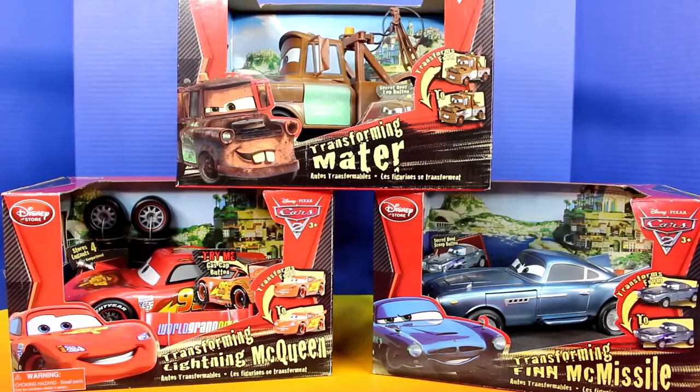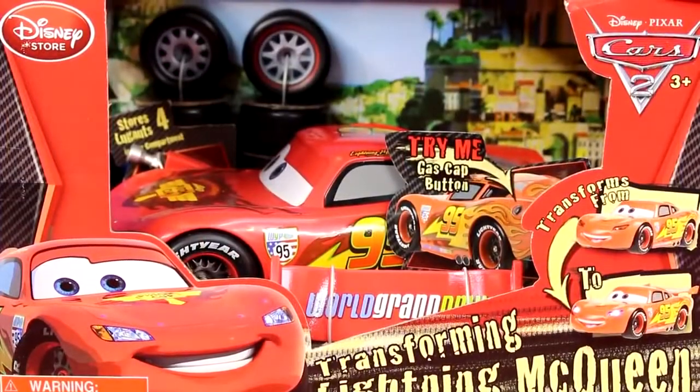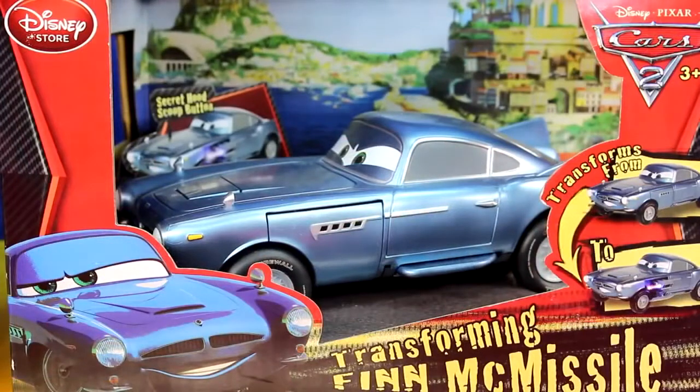Hey guys and welcome back to Just For Fun 290. Today we're going to be unboxing these transforming cars. We have Transforming Mater, Transforming Lightning McQueen, and Transforming Finn McMissile.